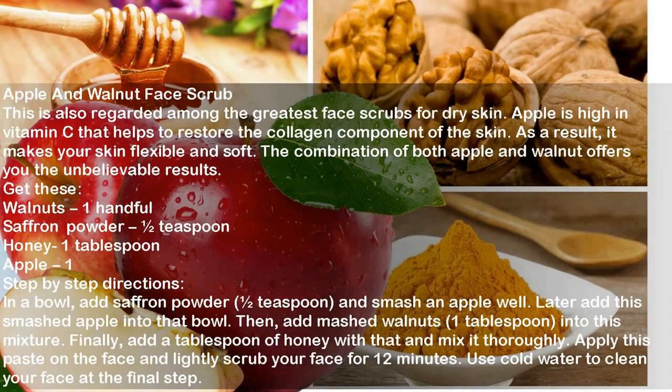Apple and Walnut Face Scrub. This is also regarded among the greatest face scrubs for dry skin. Apple is high in vitamin C, which helps to restore the collagen component of the skin, making your skin flexible and soft. The combination of apple and walnut offers unbelievable results. Ingredients: Walnuts 1 handful, Saffron Powder half teaspoon, Honey 1 tablespoon, Apple 1. Directions: In a bowl, add saffron powder, half a teaspoon, and smash an apple well. Add the smashed apple into the bowl, then add mashed walnuts and a tablespoon of honey and mix thoroughly. Apply this paste on the face and lightly scrub for 12 minutes. Use cold water to clean your face.